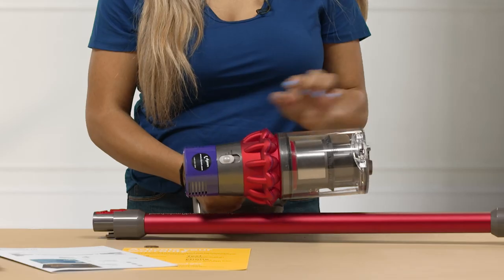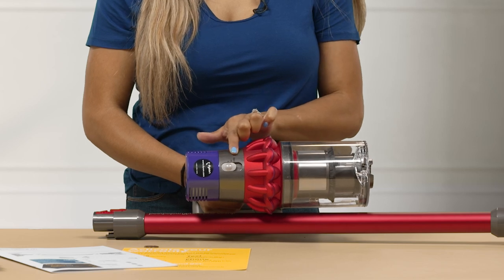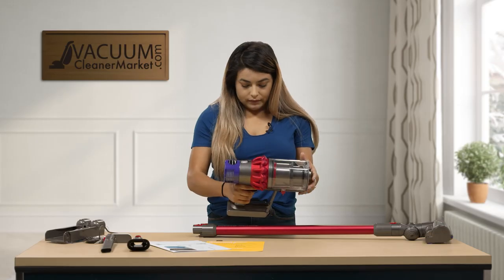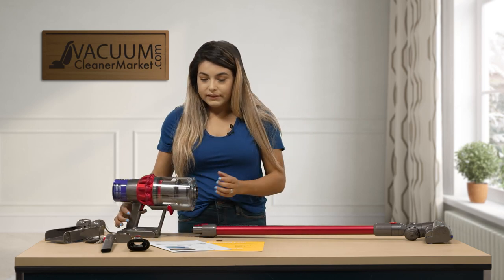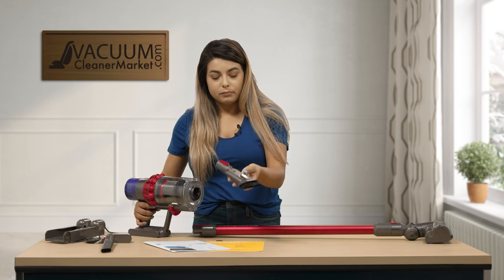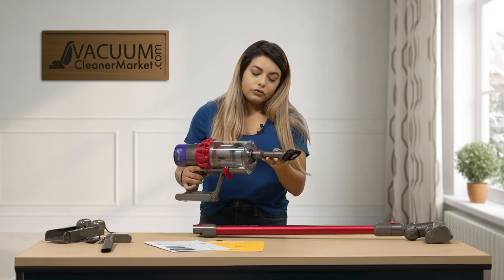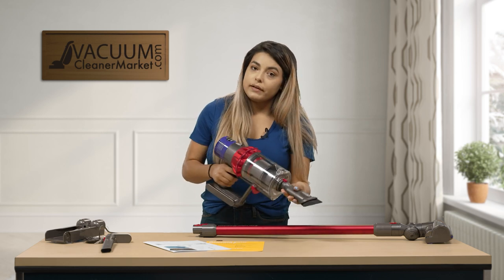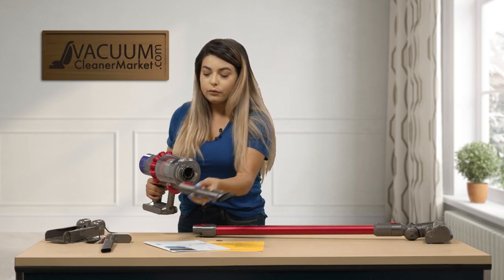This model does have three suction adjustments: low, medium, and maximum. What's nice about this model is that you can attach your dusting brush directly to the handheld unit — so if you want to do your baseboards really quick, you can attach it directly to the handheld. To quickly pick up messes, you can also use the crevice tool.